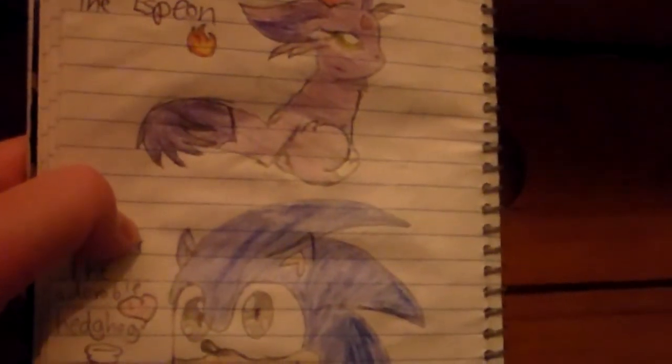I hope you guys enjoyed these drawings — I worked hard on these. You guys can request me anything to draw, and I hope you guys enjoy it. See you guys later. Bye.